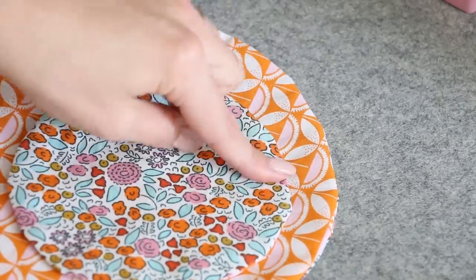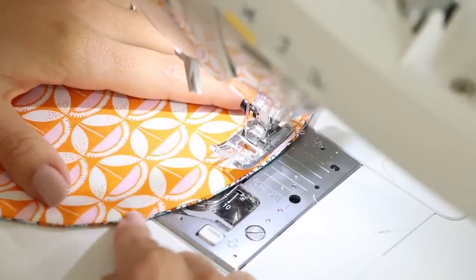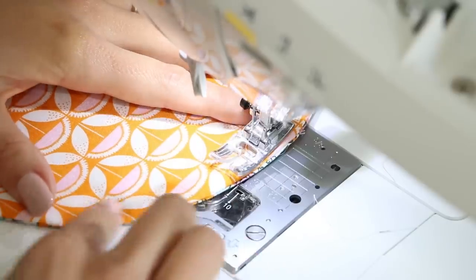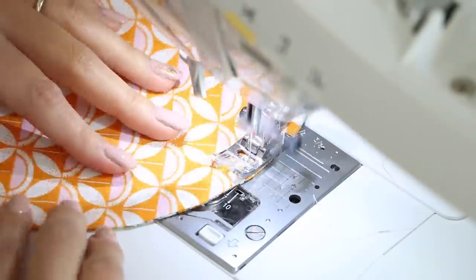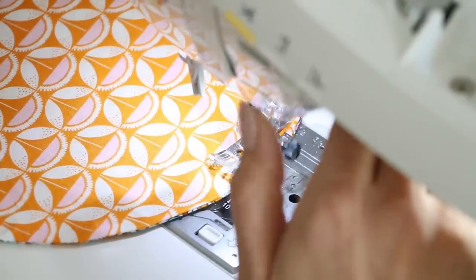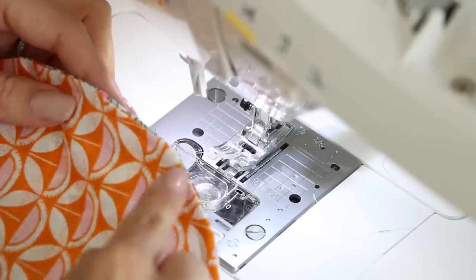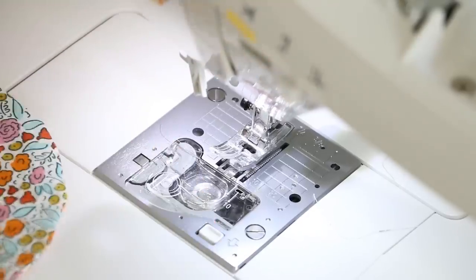Sew all the way around the circle to close up that opening. We're going to do the same thing as before — using the right side of the presser foot to follow along the outside of the circle — but move the needle position over slightly to make sure we catch that opening and everything is nice and secure. This will also help sew down the seam allowance on the inside of the circle. When you get back around, backstitch again. Go around and find your opening to make sure you caught the whole seam allowance. If not, add another little stitch so there are no raw edges. Do the same for the small circle.